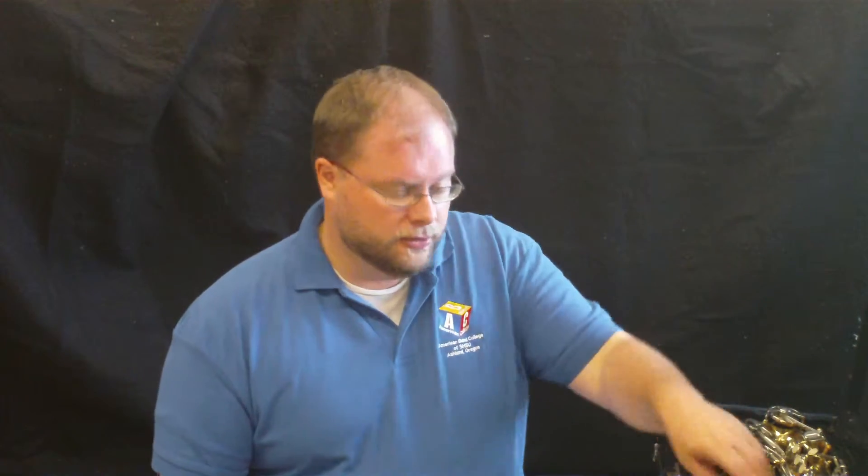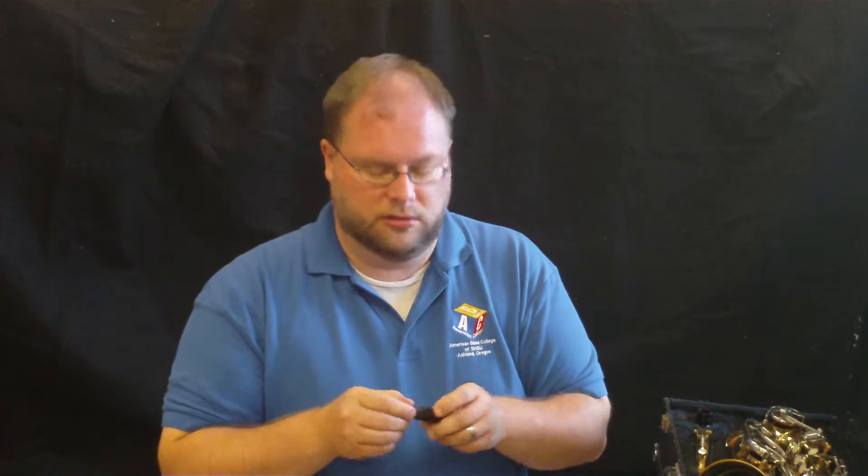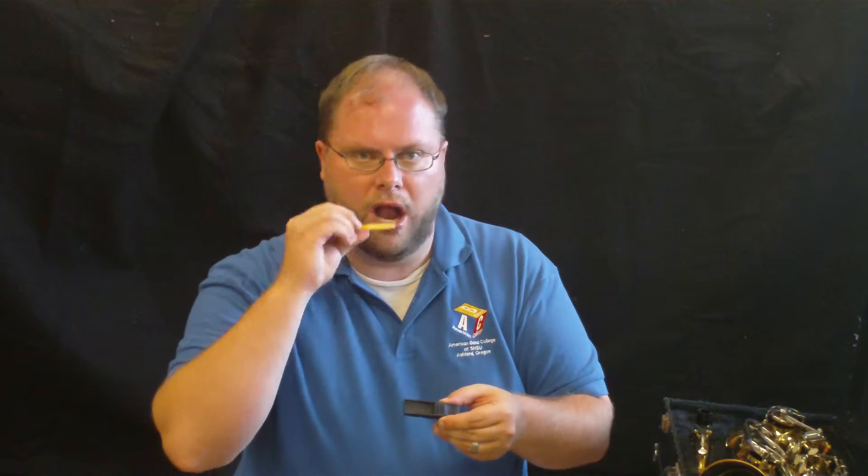So we're going to start with the reed. I have my reed inside my mouth guard. The first thing I always want to do when I put together my instrument is slide my reed out and put it in my mouth. I'm going to set it over here in my cup again. The reed guard can go back away.